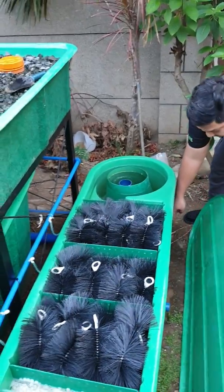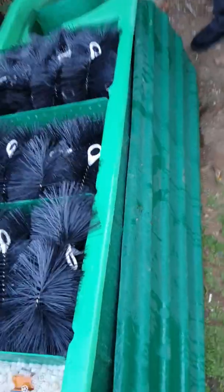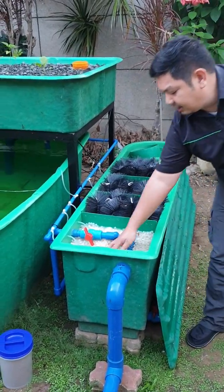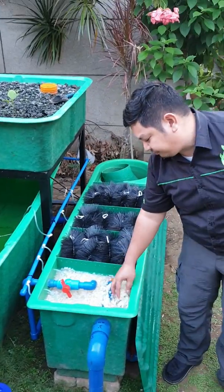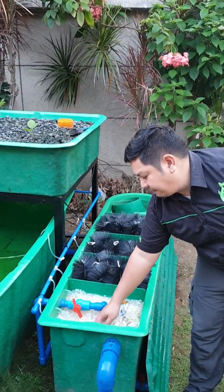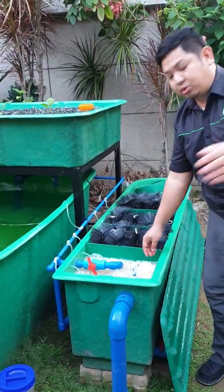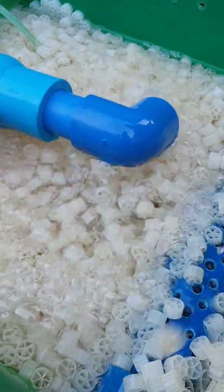We have a maintenance drain here that we can use to drain and clean the radial flow filter. The second stage is a brush filter, then another brush filter, then another brush filter, and then a media bed filter — a moving bed bioreactor. The aeration provided in the MBBR creates the swirling movement for the media. Let's zoom in: the media is bubbling inside our moving bed filter.